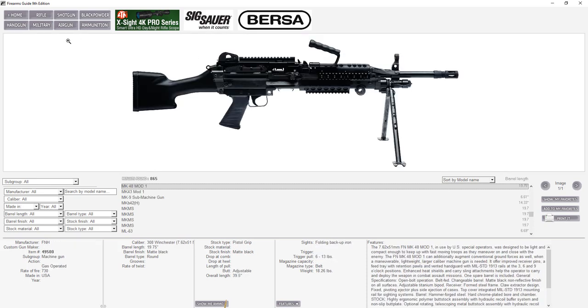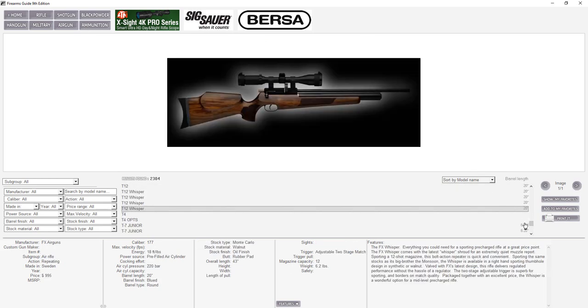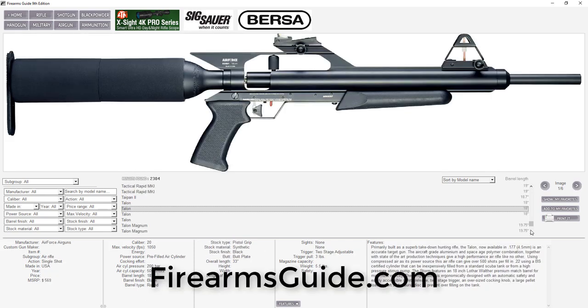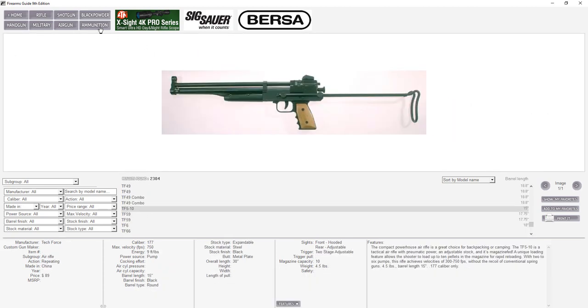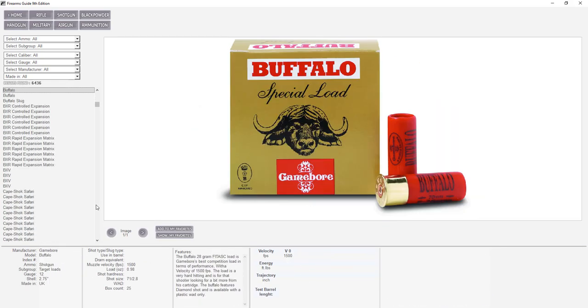Of course we have a huge air gun section with over 2,300 different air guns in every configuration, from PCPs to break barrels, from .177 caliber all the way to .357 and almost everything in between. Then there's a huge ammunition section with over 6,000 different rounds.